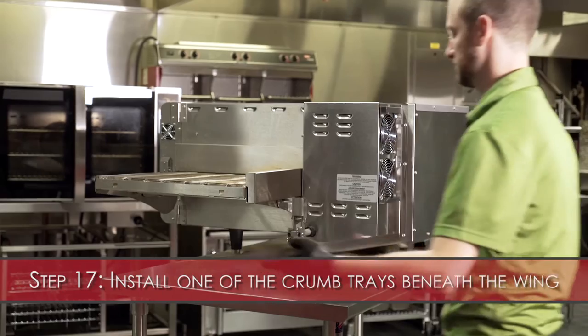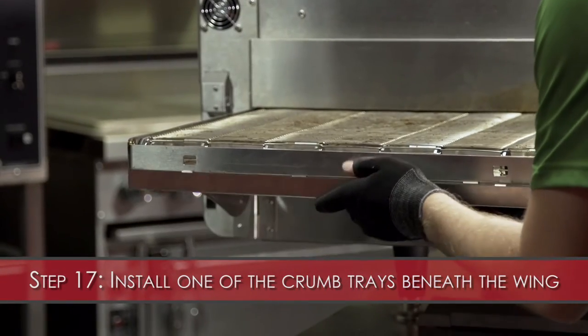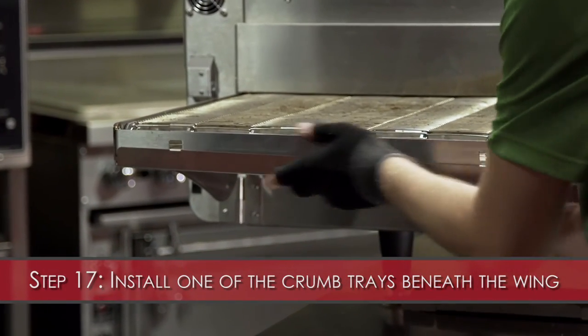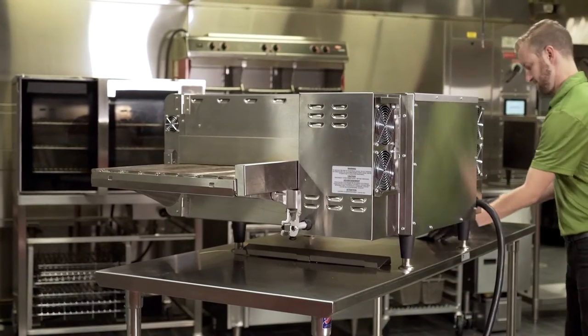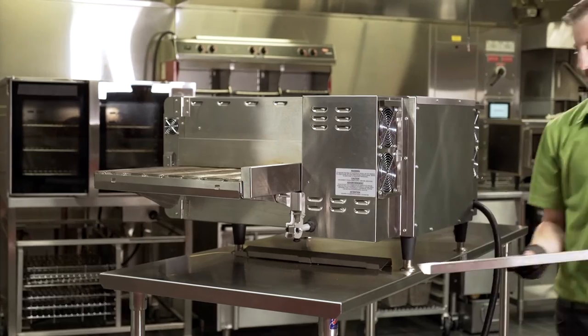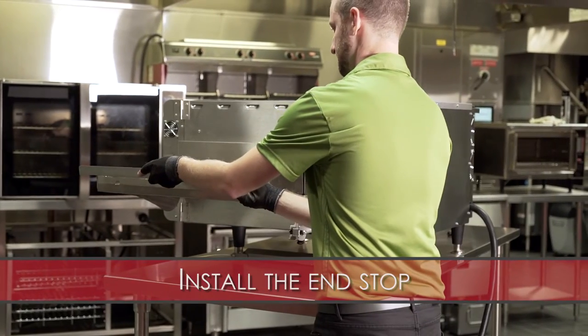Step 17: Install one of the crumb trays underneath the wing. There are support tabs where the crumb tray will simply rest. Install the end stops as well.